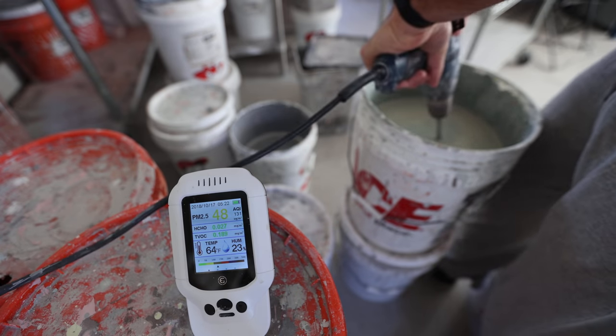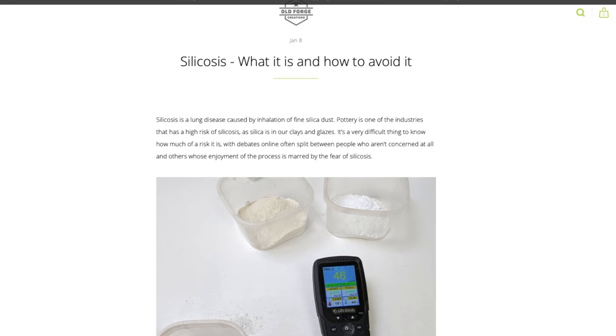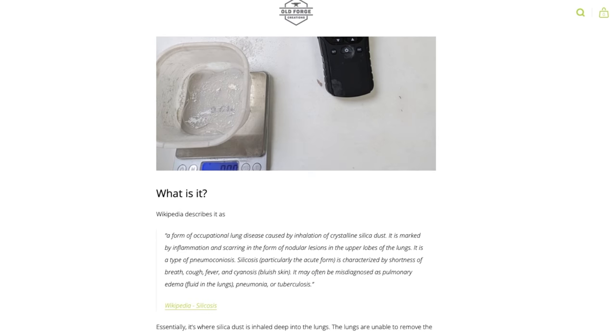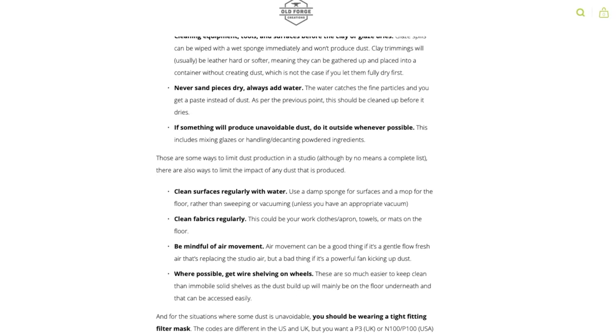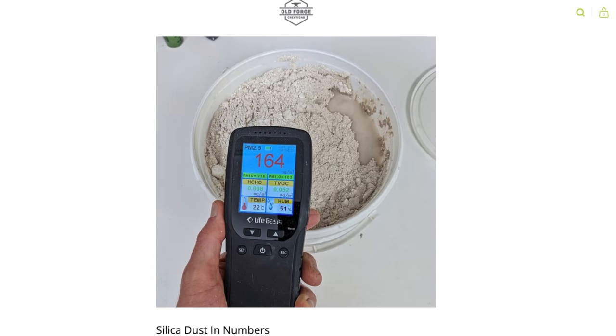Shoutout to Joe Thompson — his Instagram name is Old Forge Creations — he was the one that got this air quality meter and I didn't even know those things existed. He has a great blog post all about this; I'll put the link in the description below. We're going to talk about a lot of the same stuff, but his findings are very similar to what I have found as well.